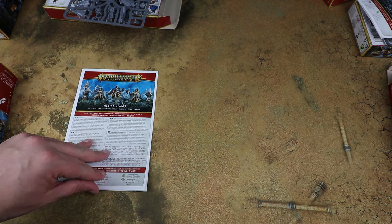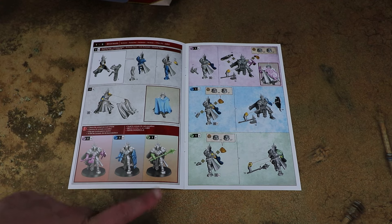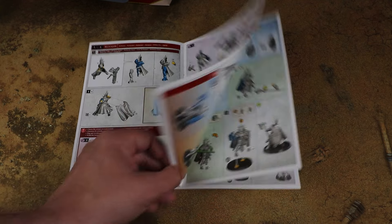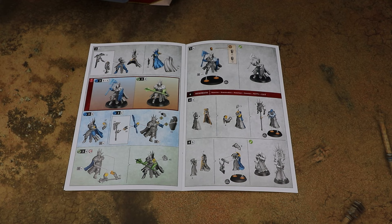Looking at the Reclusions instructions, you've got quite a few weapon options: two hand weapons, hand weapon and shield, or the double-handed mace. From a rules standpoint it doesn't matter which you pick. There are also a couple of different shoulder options. This might be another kit to paint before basing — if you stick them to the bases it can be difficult to get your brush under the cloak. Using a bit of blue tack and painting the inside of the cloak separately would be my approach.